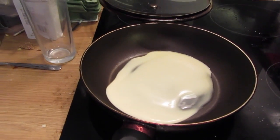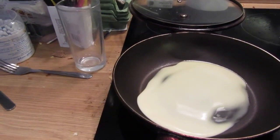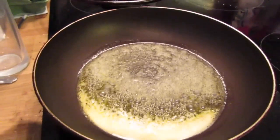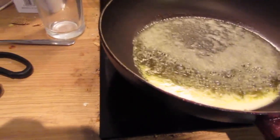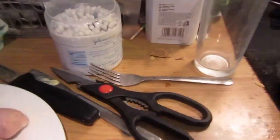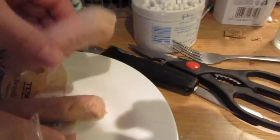Waiting for that to bubble up. That's bubbling away nicely — that's almost ready now. Some of them might say oh that's not cooked enough, but I'm not a professional cook. Here are the sausages — I've already cooked the links because I can't do it one-handed. So here we go.